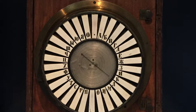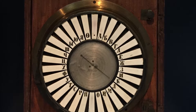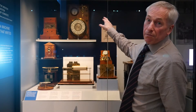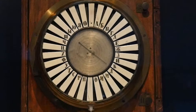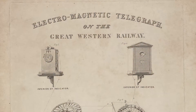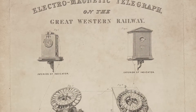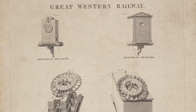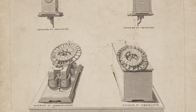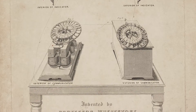ABC because there was a key for every letter going right round the dial. You just simply, if you knew your ABC, then you could send a message simply by pressing the buttons one by one. And receivers just used a little pointer which pointed to each letter in turn. So it was a very simple and easy to understand way of sending a message.